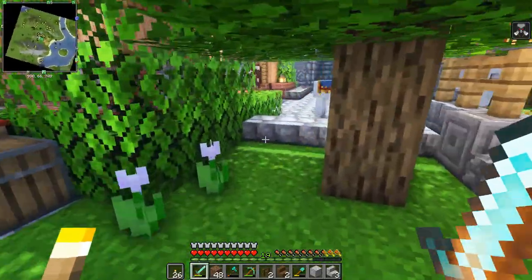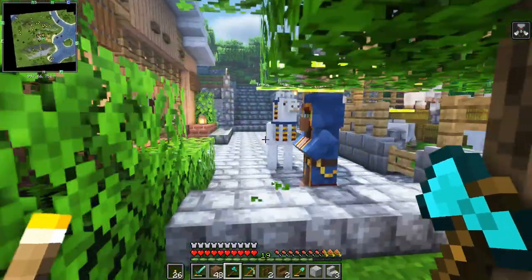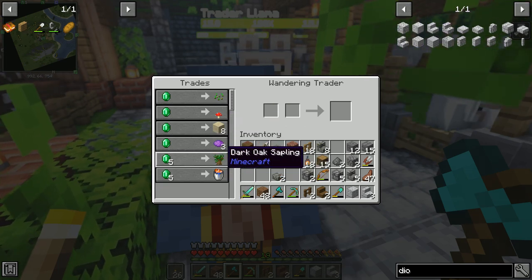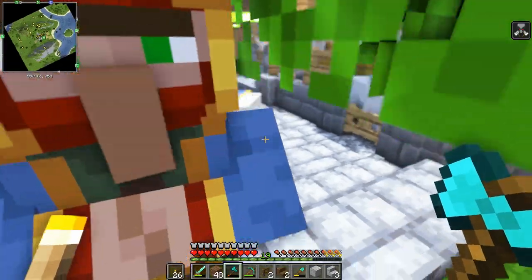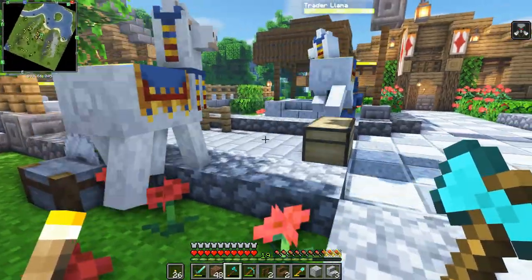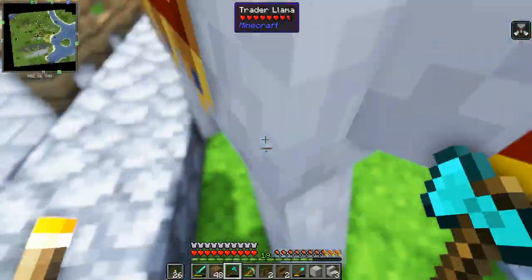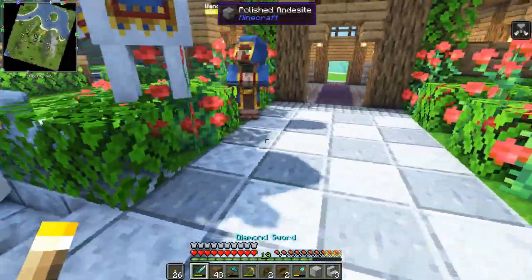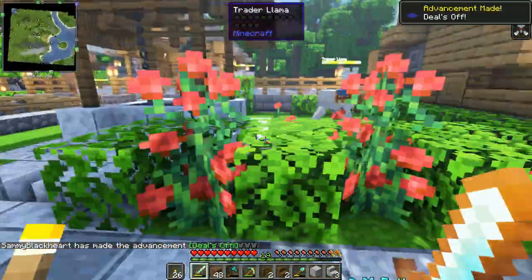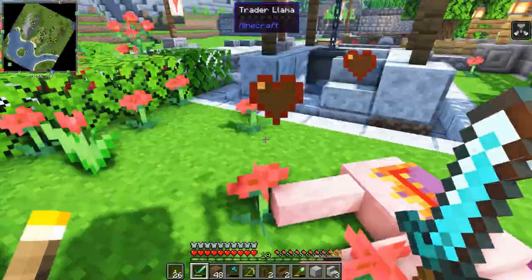Here we have Minecraft's biggest scammer - wandering traders offer you ridiculous trades, and just like real-life scammers they don't show you the best thing they have - they show you all the overpriced scam products. So I'm going to give this scammer what he truly deserves: my shiny sword to his face. His two llama pets try to attack me but I take them down as well.